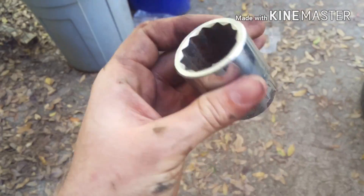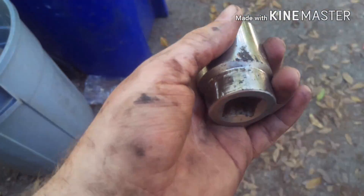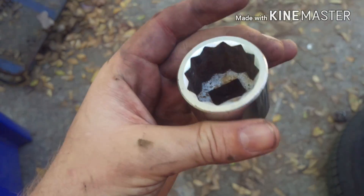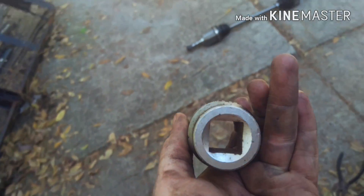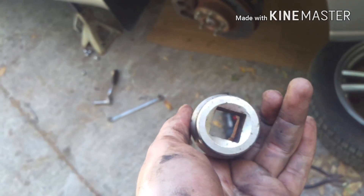So this socket is something y'all probably don't have — I had to go buy one a while ago. This is a one and one-quarter inch strong socket. This one's actually a one-inch drive, which I don't have a tool for, so I have to use a pipe wrench, a monkey wrench on it.